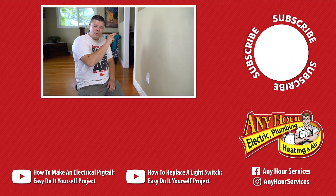Thanks so much for watching. If there's anything else you want to know about your plumbing, electrical, heating, or cooling system, or videos you want us to make, leave a comment below. Don't forget to give us a thumbs up, and thanks for watching. Also don't forget to subscribe — I think there's a spinny wheel right over there.